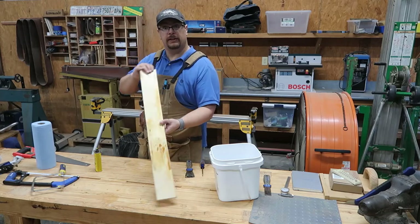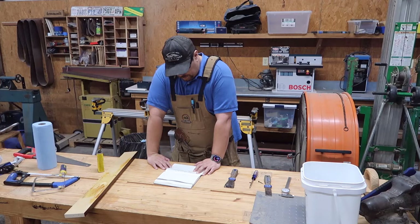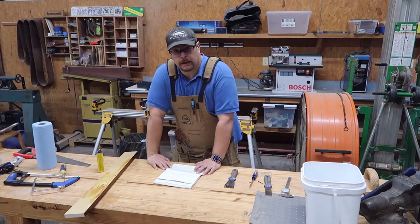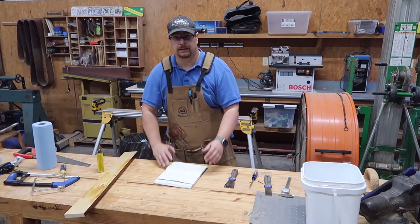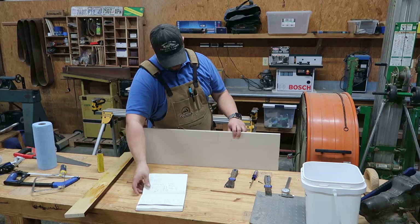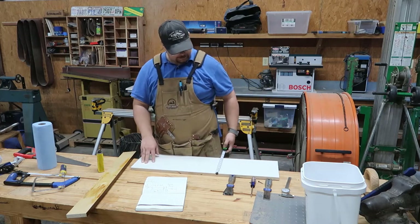We're gonna reuse this piece — lift it up for a drawer, put it aside. So we need a board that is 31 and 5/16 long by 3 and a half, and it's gonna include the edge banding. It's gonna have two holes on the left side going down, and then two pocket holes on one side to go to the side of the cabinet. Let's see what we have here — 33 and a quarter, which is plenty long enough.